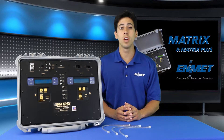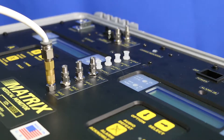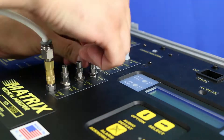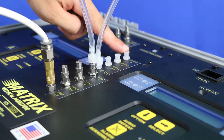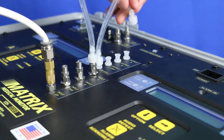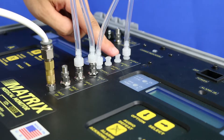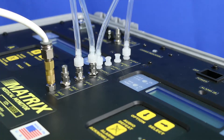Using one of the small jumper hoses, connect DP vent to input A. Next you'll need to connect a second jumper hose from output A to input B. Finally, connect a third and final jumper hose from output B to input N2O.